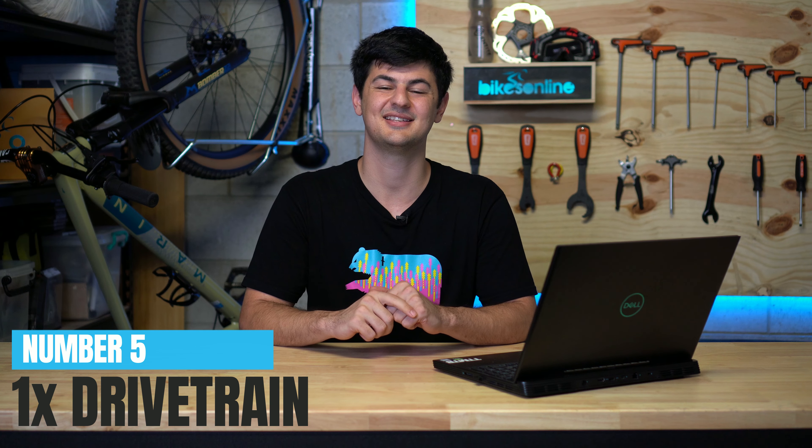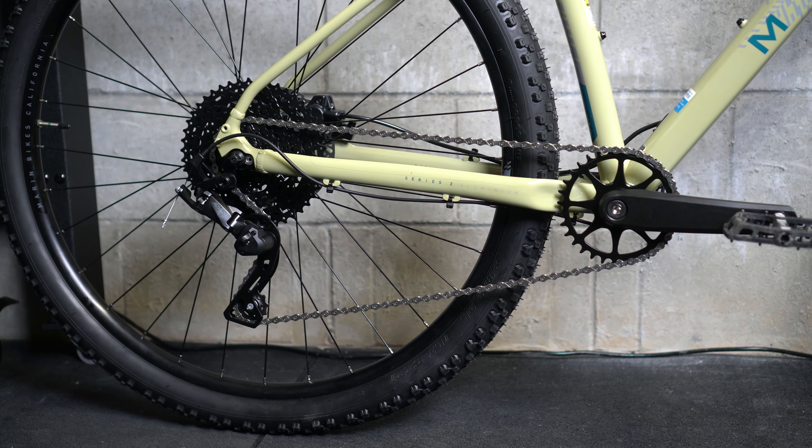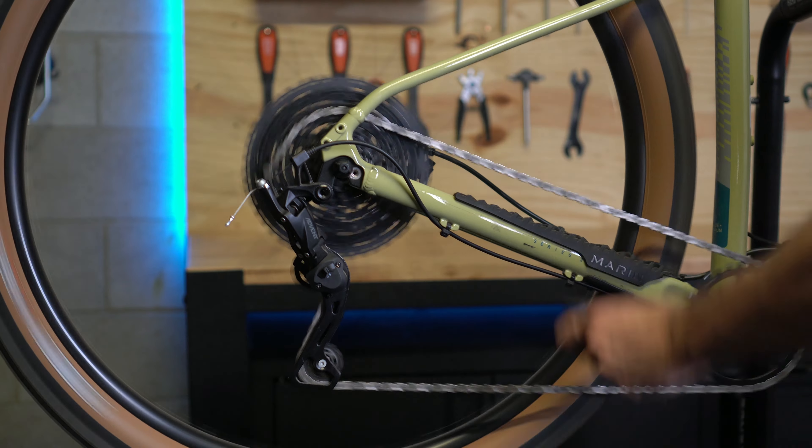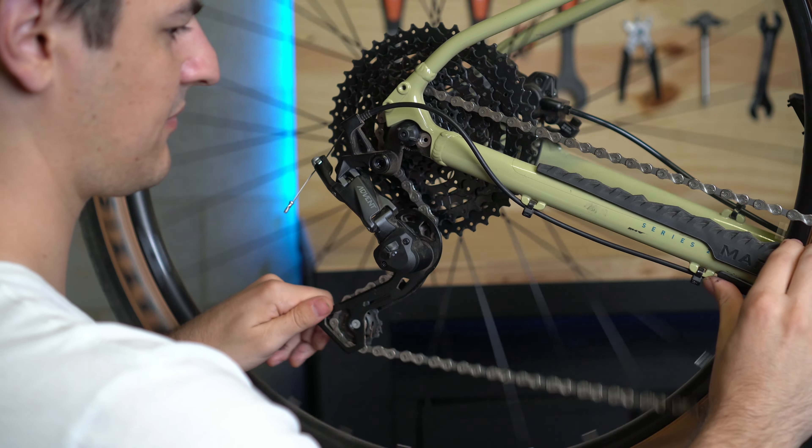Moving on to the last upgrade — and controversial opinion here — a 1x drivetrain would be the last thing I'd upgrade out of the five. All the prior upgrades made a huge difference when attacking the trail, but a 1x drivetrain is definitely more of a creature comfort for me. I was fortunate that my Marin came with a 1x drivetrain from factory. But there's no denying the benefits: ditching the front derailleur makes life easier in terms of maintenance, simplifies shifting, and cleans up your bars. With a 1x drivetrain you also get a narrow-wide chainring and a clutch on the rear derailleur, which really improves chain retention and quiets down your drivetrain, especially over chunky terrain.